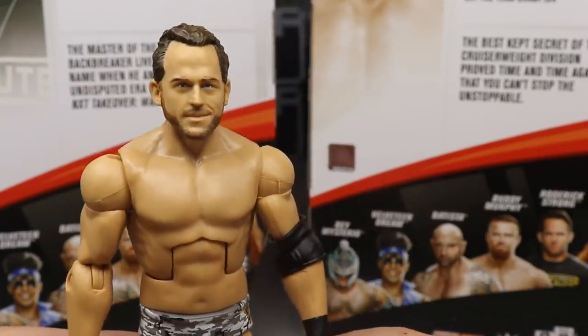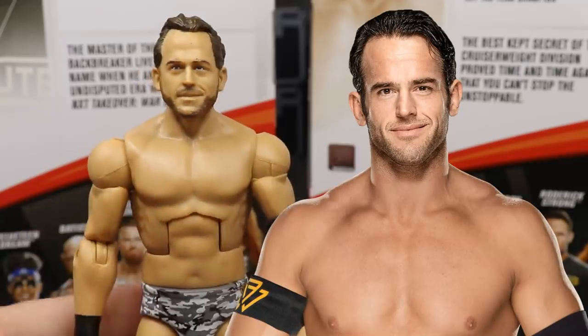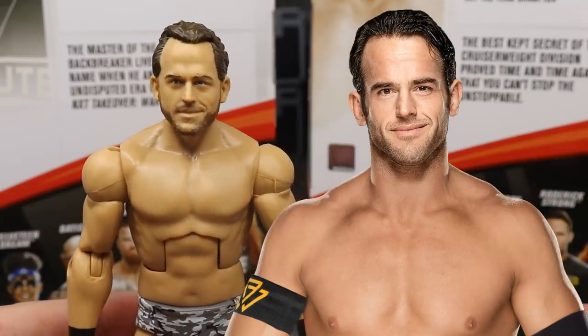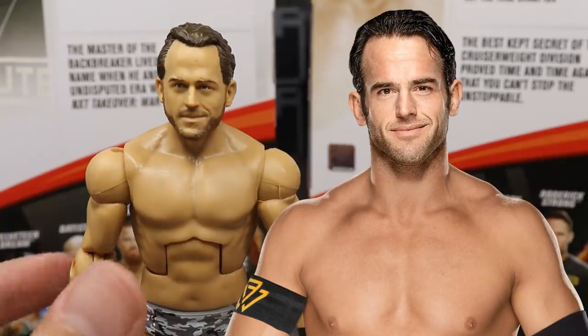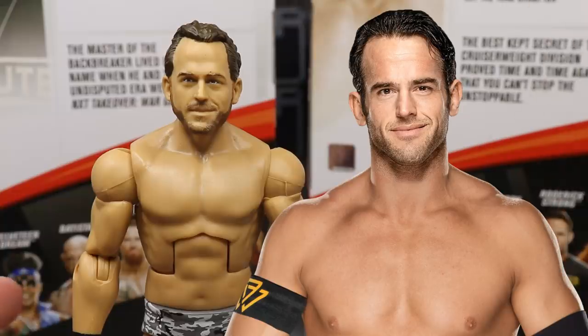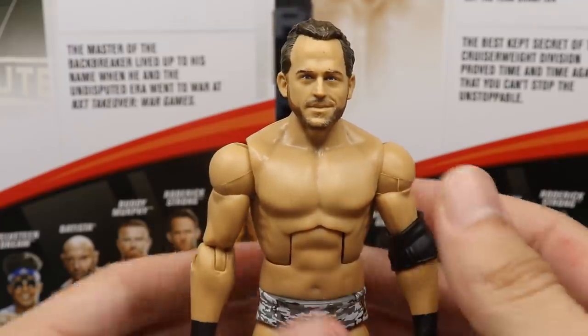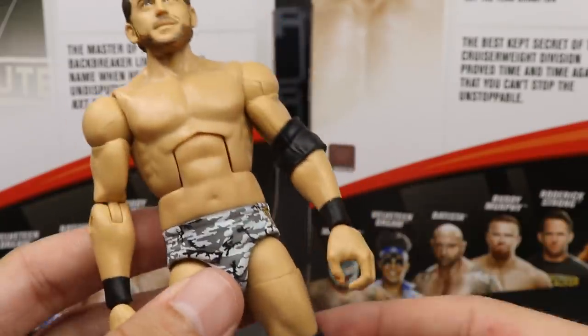Taking a closer look at Roderick Strong, I think the likeness is there. One thing I'll say is I think the head may be a little bit too big, and the body choice I'm not a big fan of — though it's not a huge deal-breaker. I love Roderick Strong so I'm going to grab a bunch of these. I think a more ripped-up torso could have worked — maybe the Buddy Murphy torso or the Finn Balor torso, or the Mizdow torso with a different skin tone. I do like the head sculpt and the body mold's not terrible.